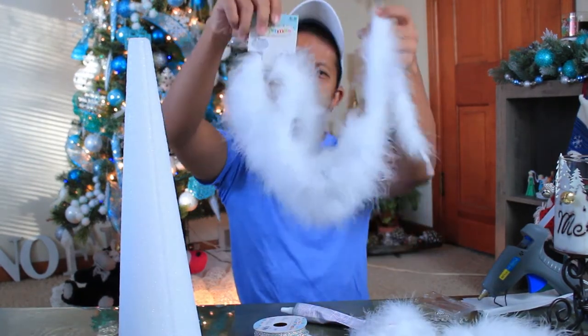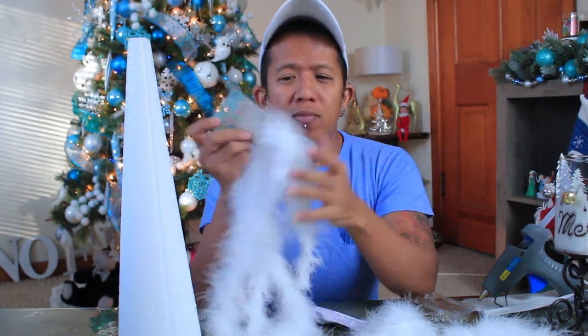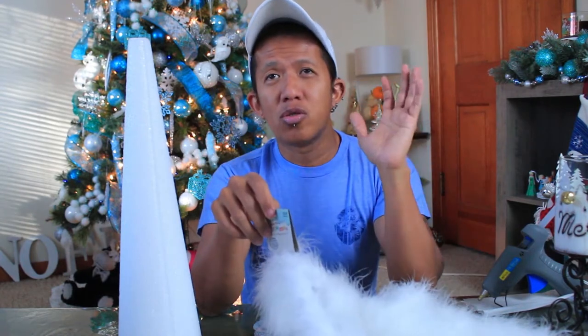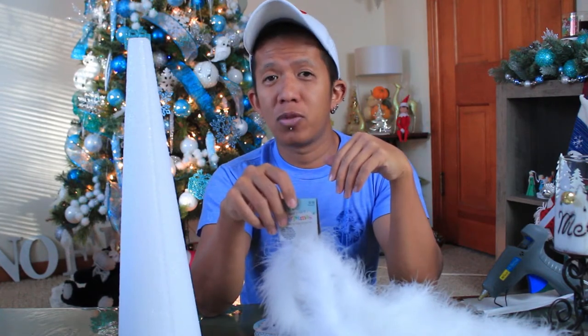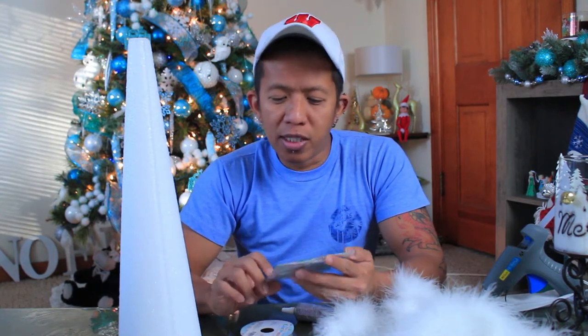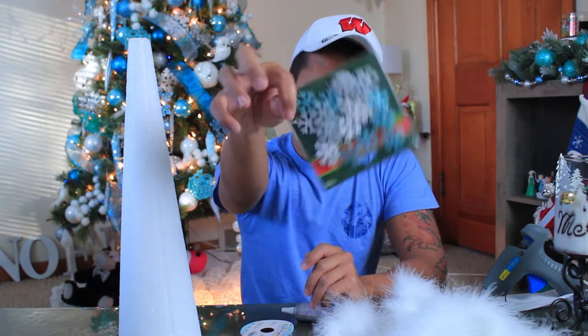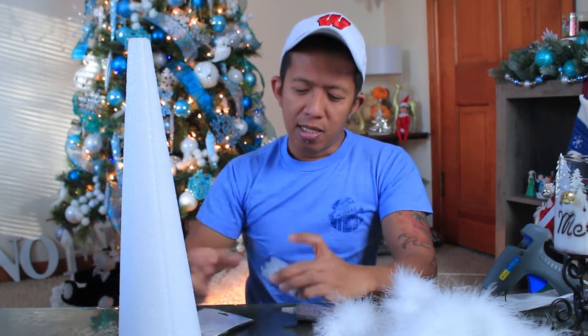We will also be needing a boa. This one right here is two yards — I'm gonna use six yards of them. You can use whatever color you want, but I'm gonna use white because my aim is to make a snowy, wintery-looking tabletop tree. You can use whatever ornaments and colors you want, but with this project I'm just gonna use teal, silver, and white snowflakes — this is 24 pieces.